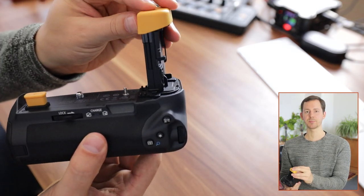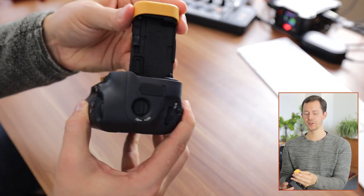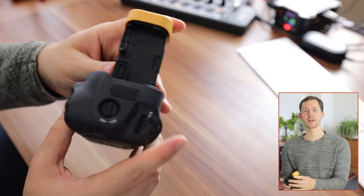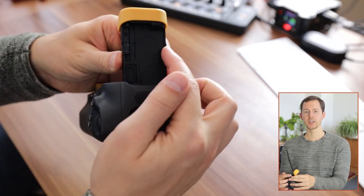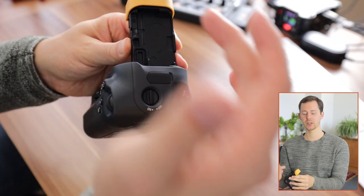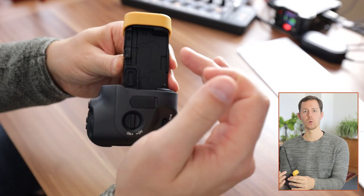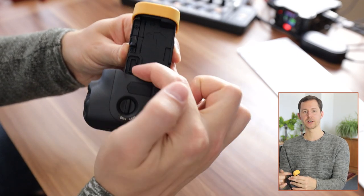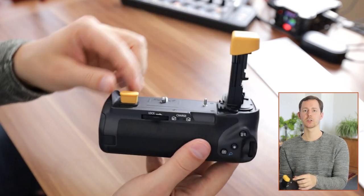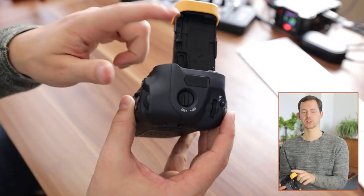This part right here, which goes into the battery compartment for the electrical connection, is also the place where you can store the battery door — because of course you don't need that, or you cannot have it mounted on the camera while you have this attached. And then there's another little place where you can store the cap that usually protects the port where this goes in, so that both of those things are stored inside the grip and cannot be lost.